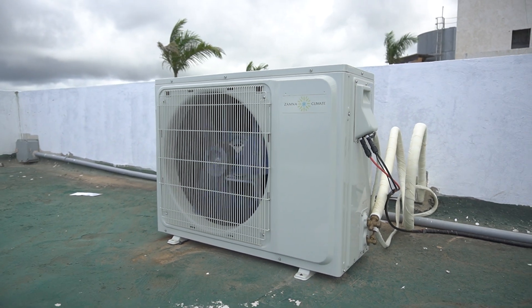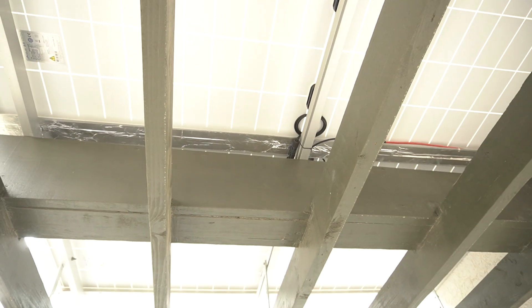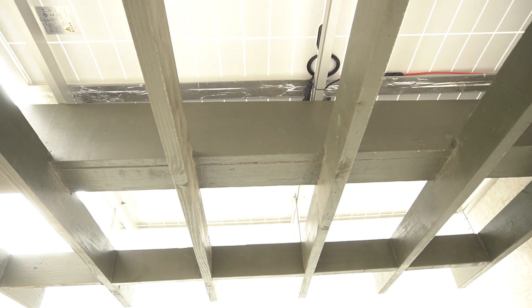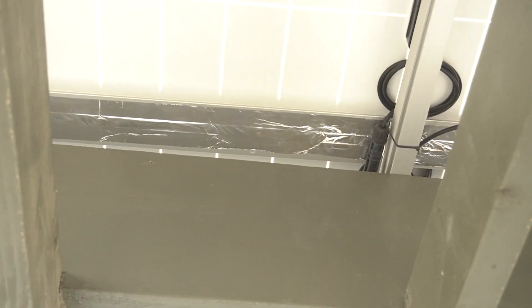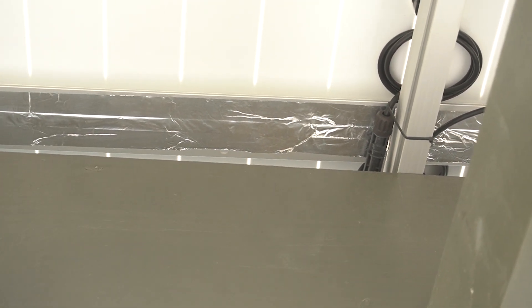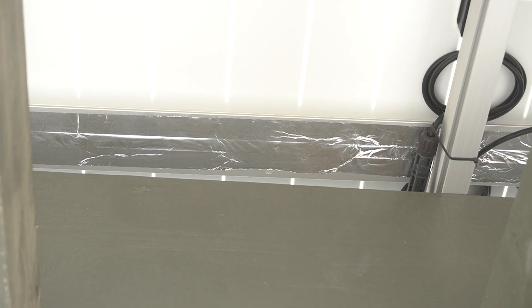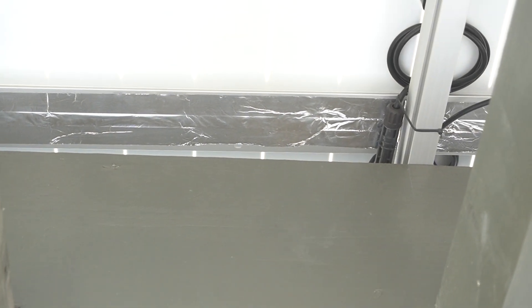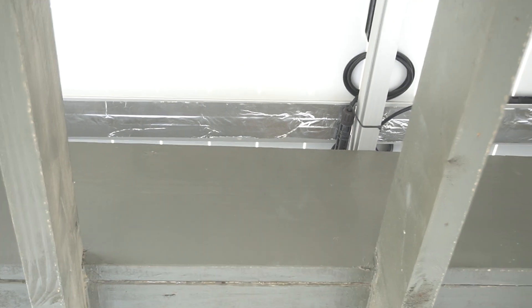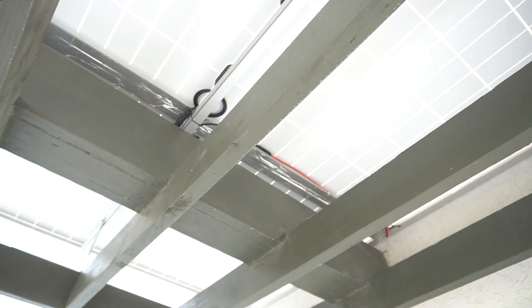This is what we did. We've sealed between each solar panel — and not just tape — in between there is a T rubber seal. We use EPDM rubber to seal between the panels so that no water is able to pass through.